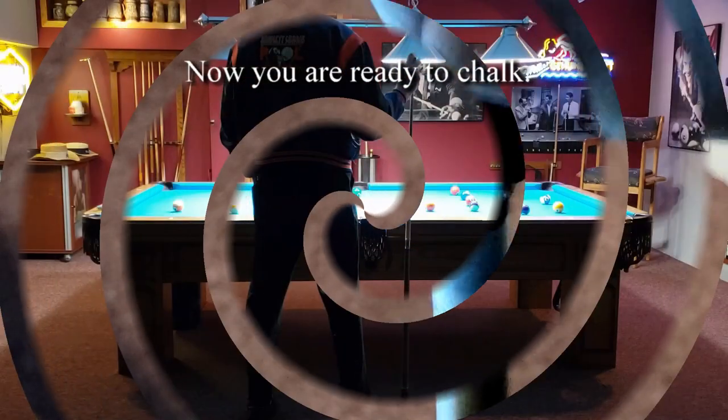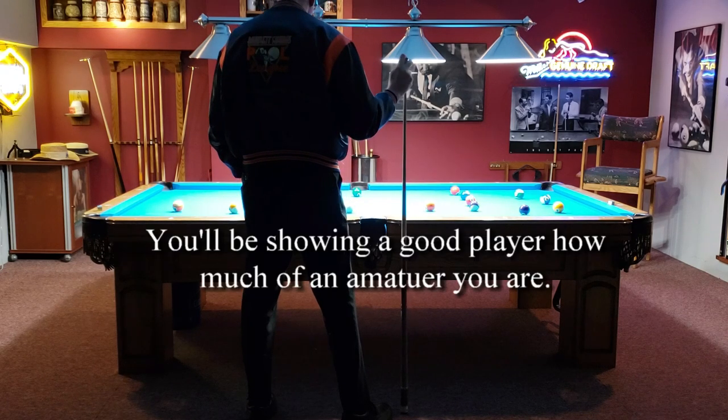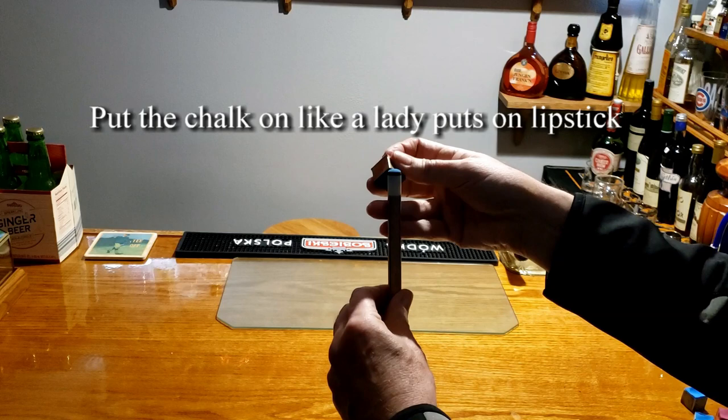Now you're ready to chalk — but not this way. You're not as cool as you think. You'll be showing a good player how much of an amateur you really are. Put the chalk on like a lady puts on lipstick.